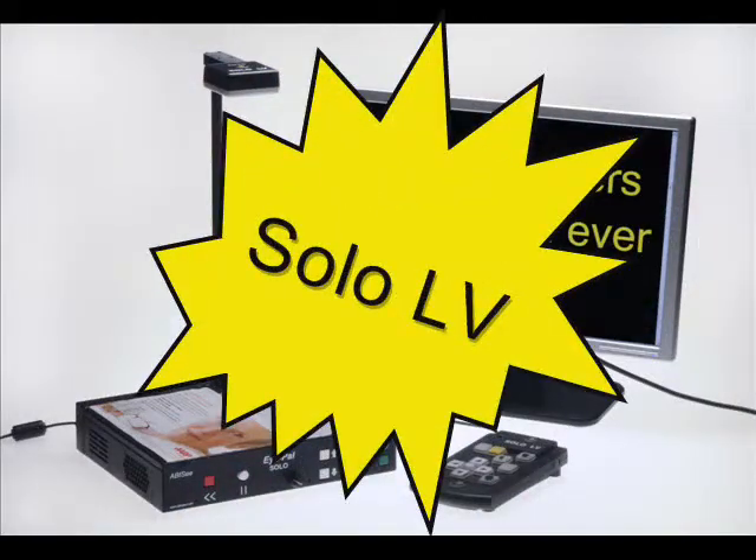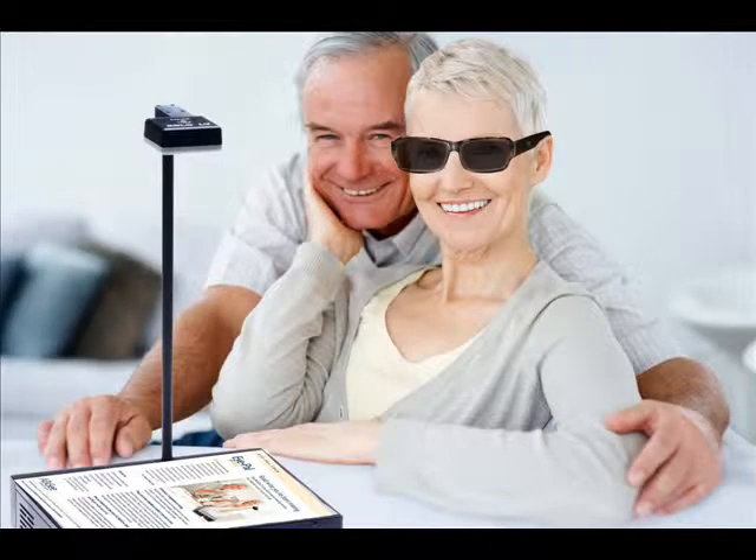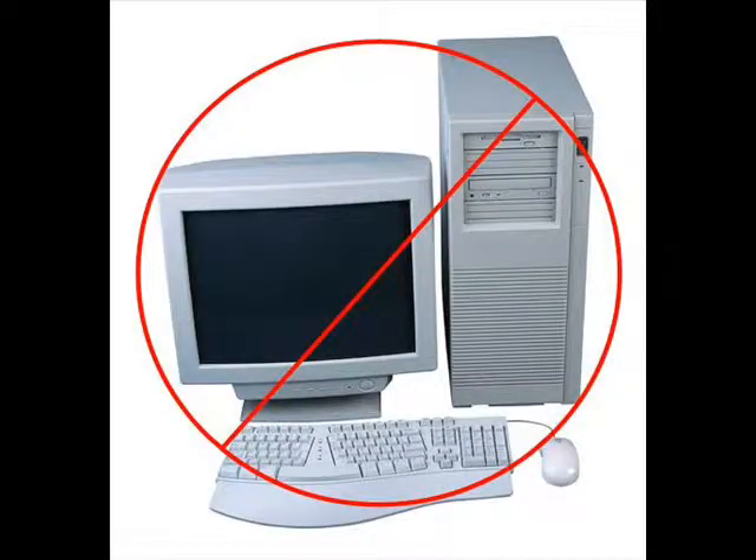ABIC presents SoloLV, the newest device for people with vision loss. SoloLV converts printed text to speech and shows magnified text. It can also magnify small objects like a CCTV and does not require a computer.